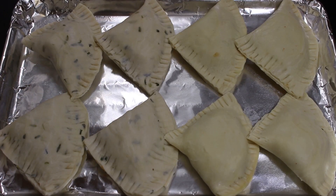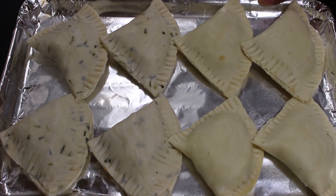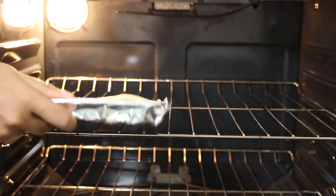Now all paratha patties are ready to go in the oven. Preheat oven to 400°F or 200°C and bake all patties on the middle rack for around 20-25 minutes till they turn golden brown.